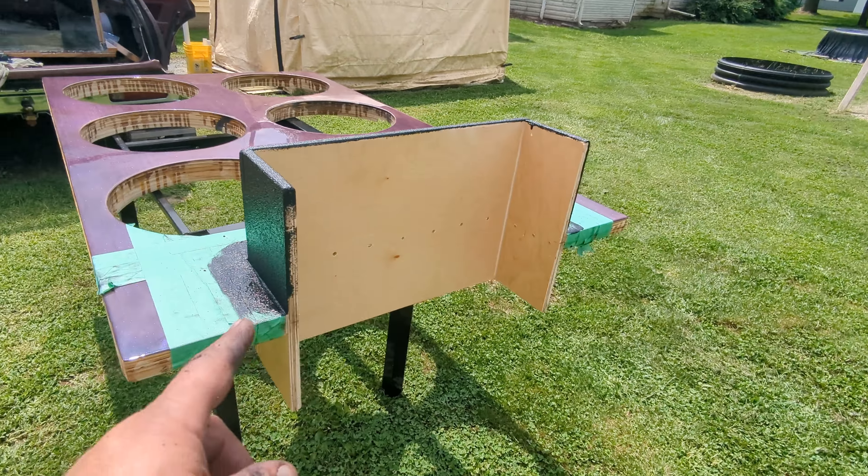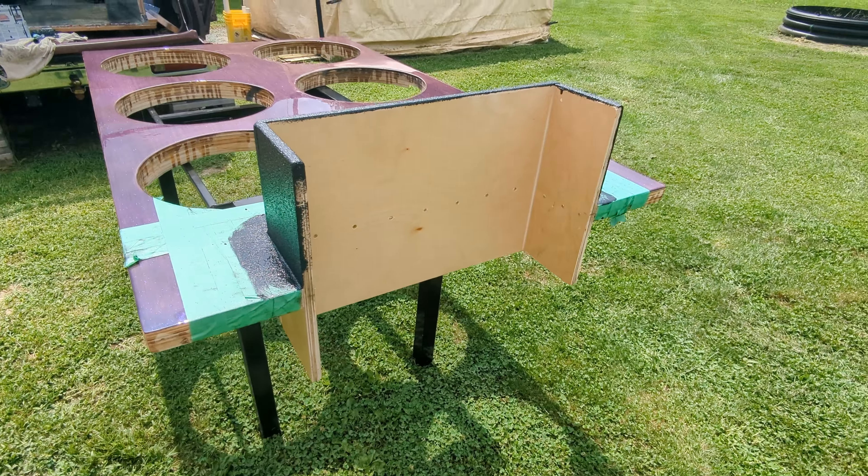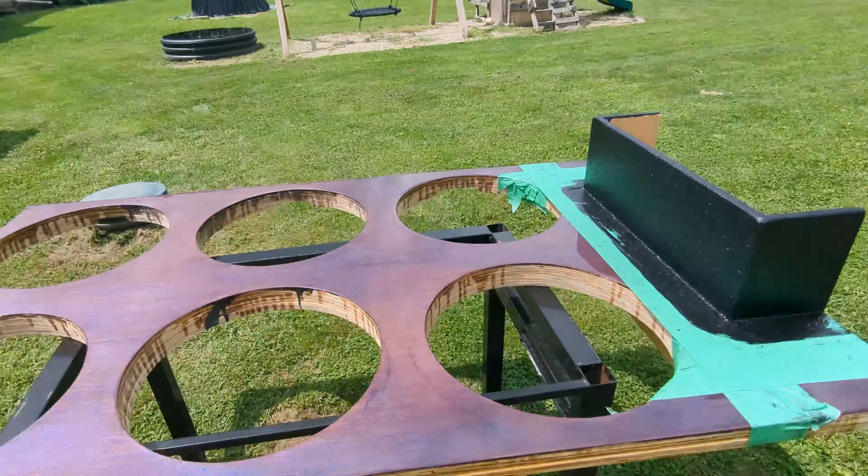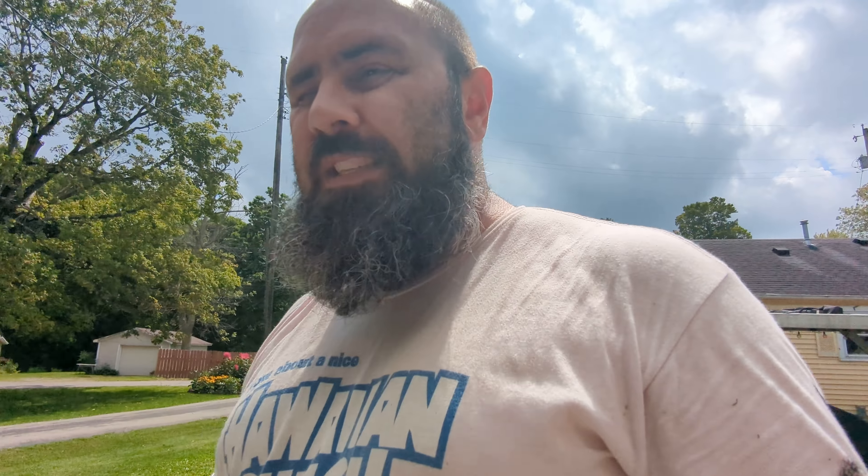I'm going to put a little bit more touch up on this, then go in there and take a shower, let it dry, clean up my mess, and probably take lots of Tylenol and Ibuprofen, because I am beat. So that's a quick one for you guys today. Thank you to my patrons. Subscribe if you guys want to see the audio shed getting finished.